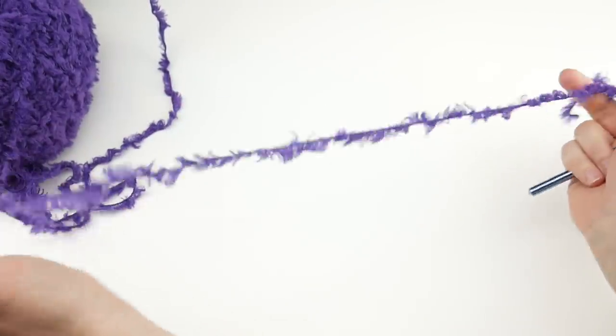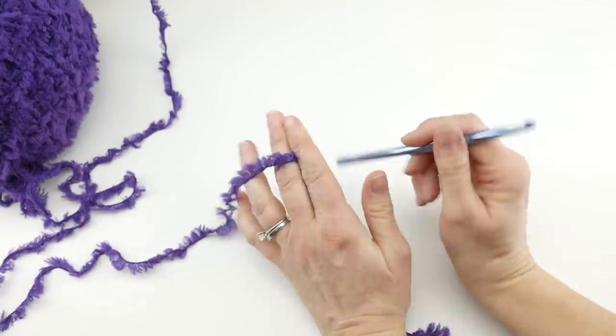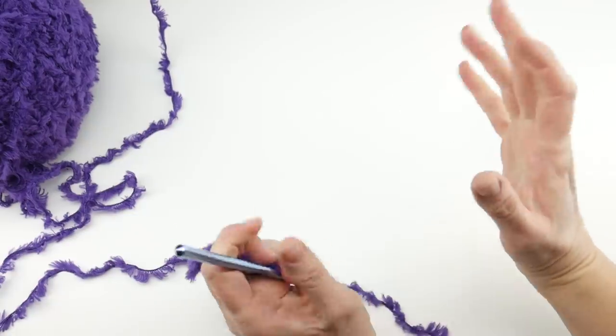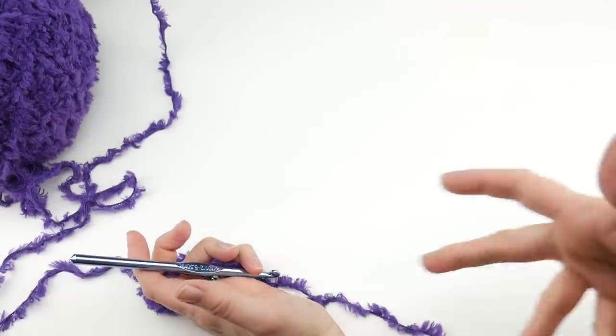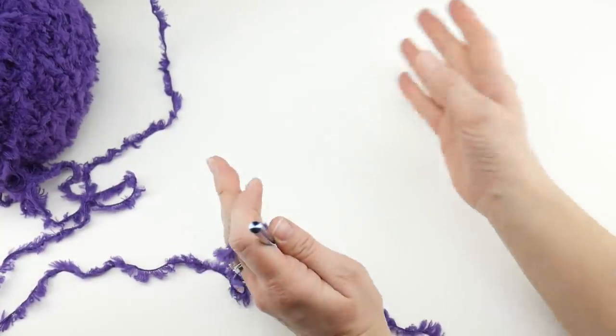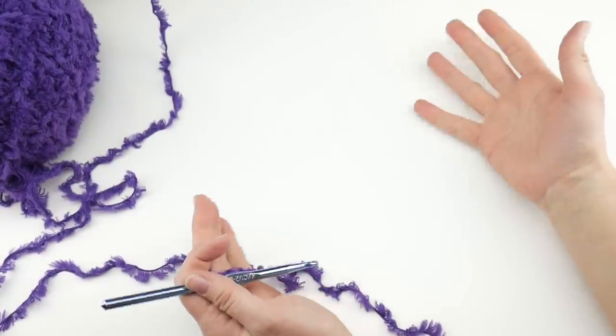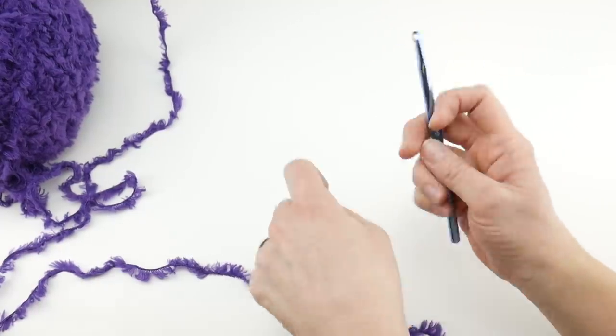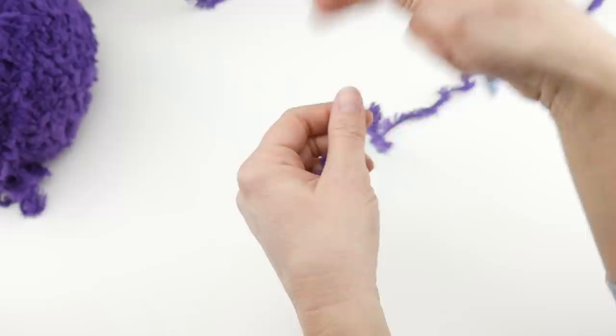I wanted to mention that our starting chain is any odd multiple. We're going to do a starting chain of 55, which will give us a really nice wide, beautiful, drapey cowl. If you want any other width — a little bit narrower or wider — just do any odd multiple, but we're going to do 55.